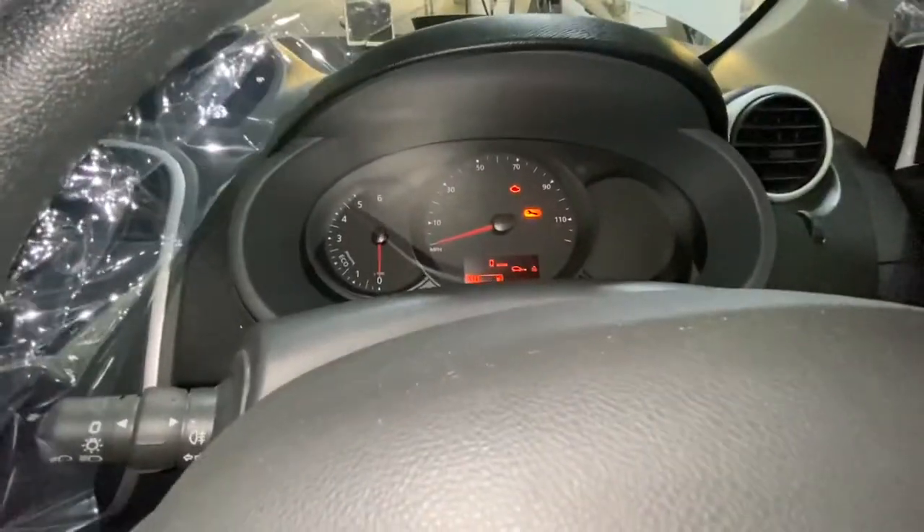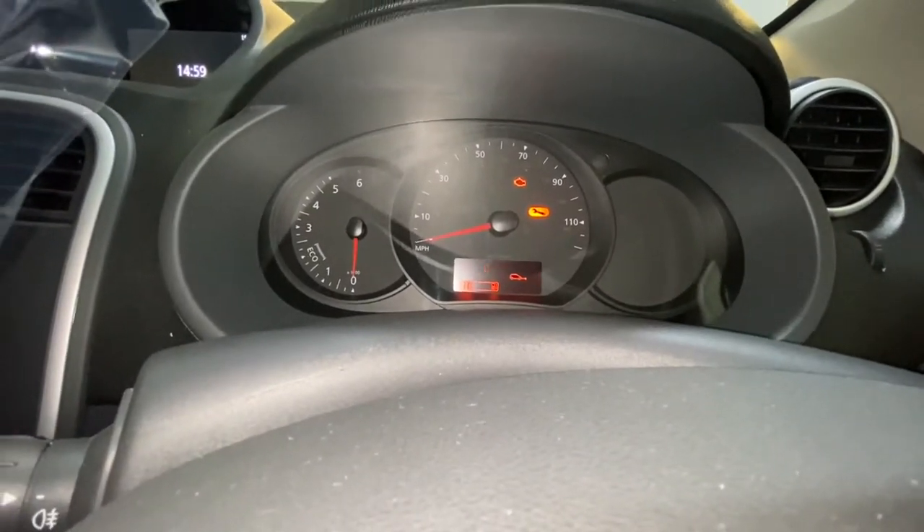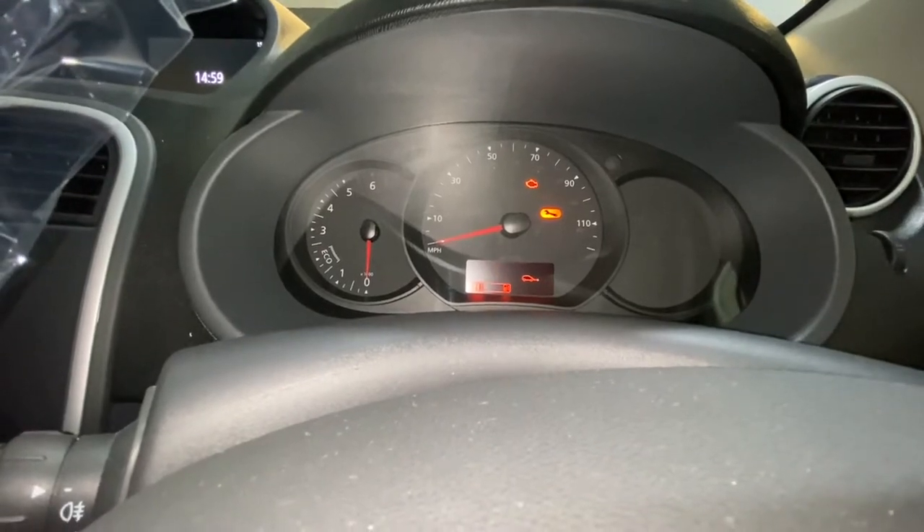Turn the ignition on. As you can see, you can see that spanner light on, and you can see there's that little oil thing flashing with a zero mileage next to it.